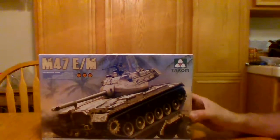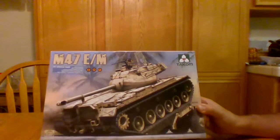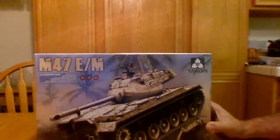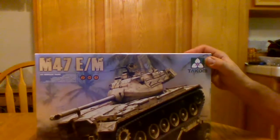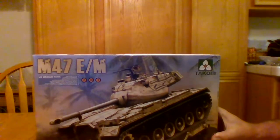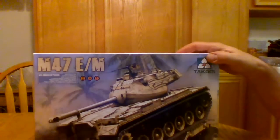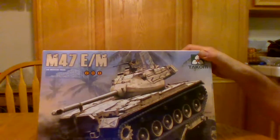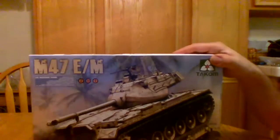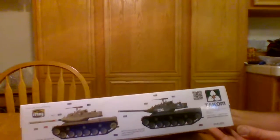Hey everyone on Tone TV, today I want to review this Tecom M47E/M. I just got this off eBay and didn't really find a lot of information on it outside of the box art. For those of you that are considering buying one of these kits, I'm giving you the inside look. Of course, the box art is right here beside there.